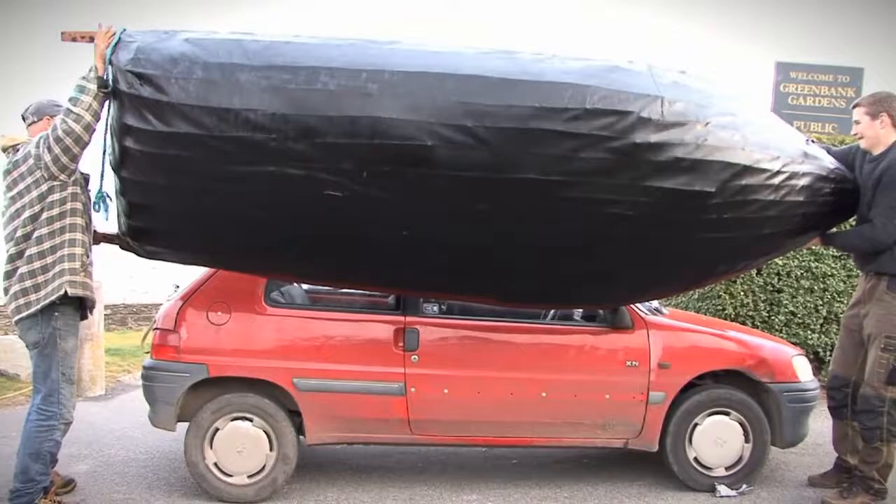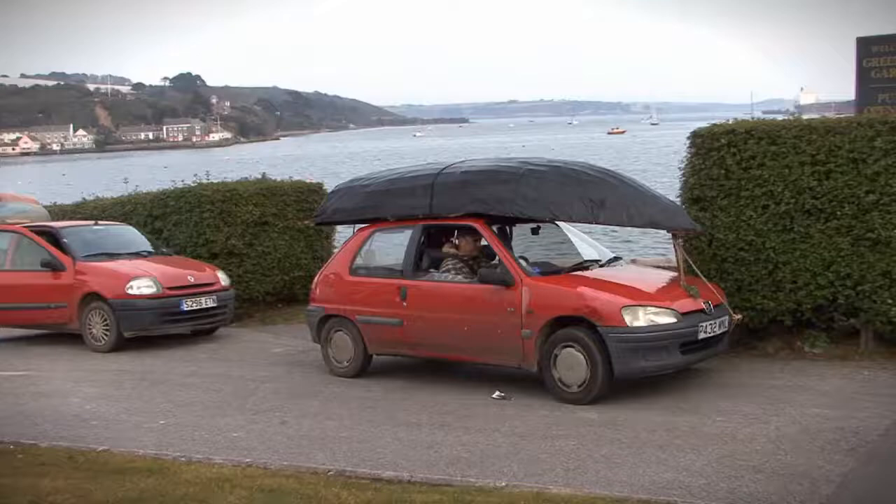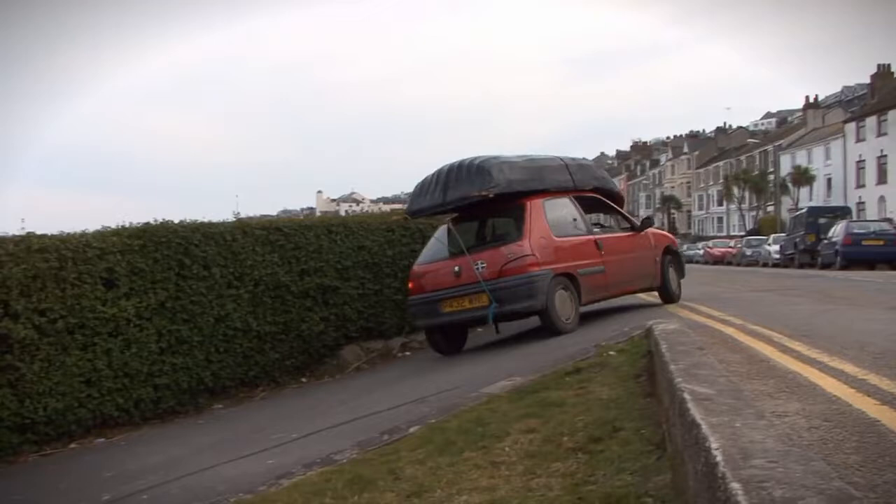Rory put it on the top of his car — just a Fiesta-type size thing, like a small estate — and it actually fitted perfectly. It didn't look out of place. In fact nobody gave it a second look as we were driving through the town. We're so used to such strange cars going past.